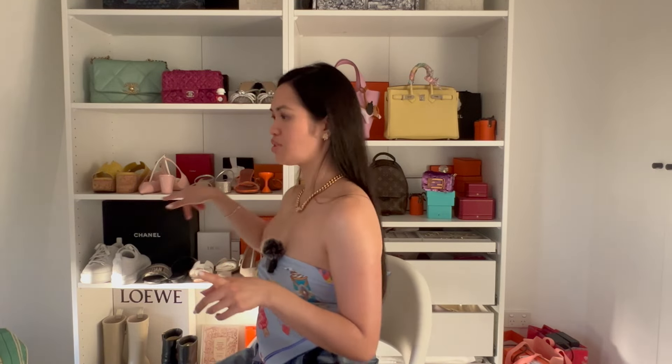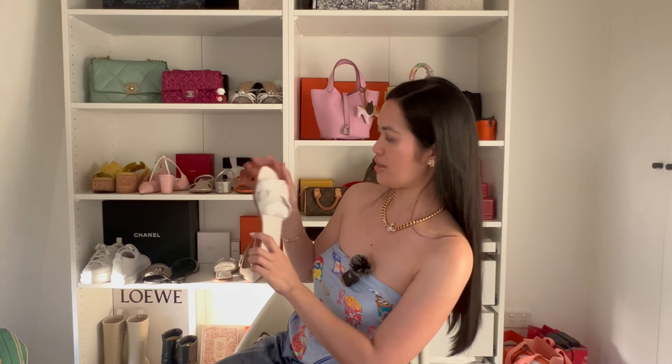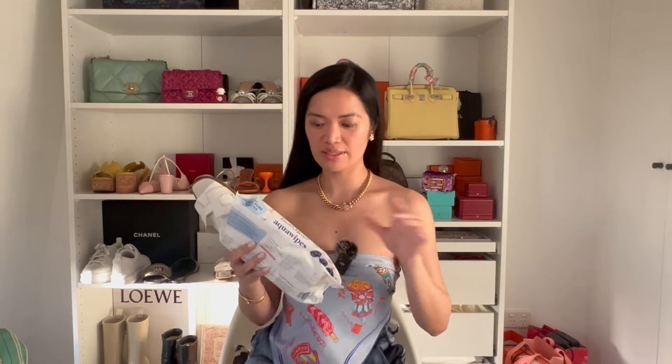Now let's move on to how I take care of my designer shoes. For new shoes — like these white and orange ones — I wear them normally, and once they're scratched underneath, I take them to the cobbler to be re-soled. Because they're 100% leather with no grip, I really love having that done. I've had these orange sandals for three years and they still look amazing. After re-soling, I use baby wipes to clean the rubber soles.